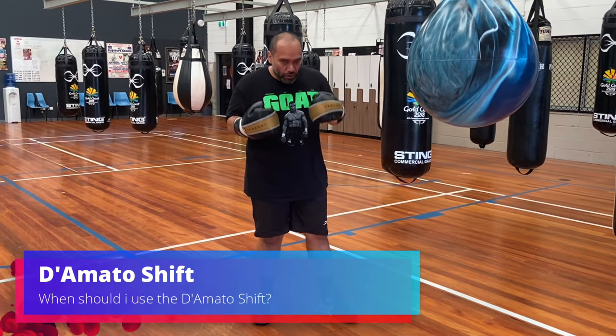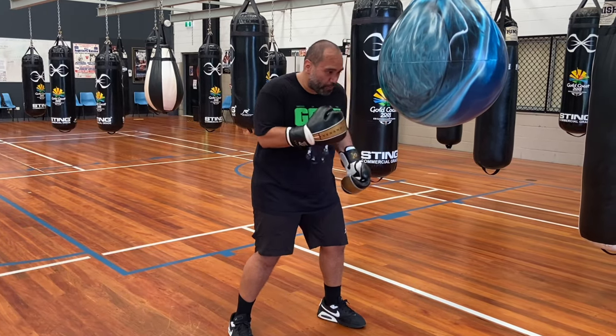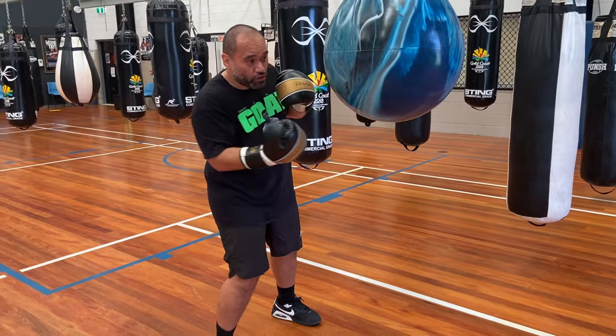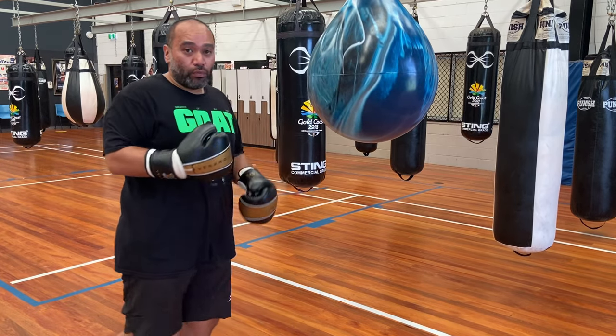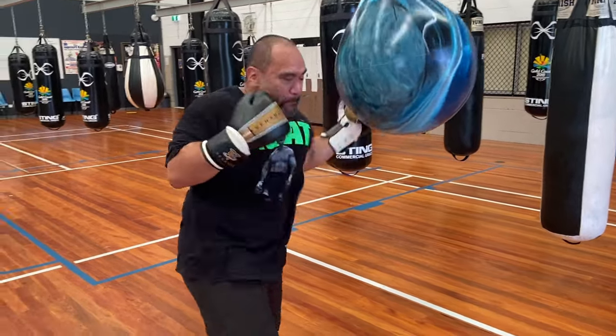If you're doing peek-a-boo style, then you know that you're an aggressive fighter. You like to come and do your work on the inside with both hands. This is the best situation where you're going to use the domado shift — because off your hooks, off your uppercutting, it's easy to just slip down and then shoot out to the side. When you're landing, you're landing in a position where you're fully loaded so you can just swing around on your opponent's side and crack — a wide uppercut.